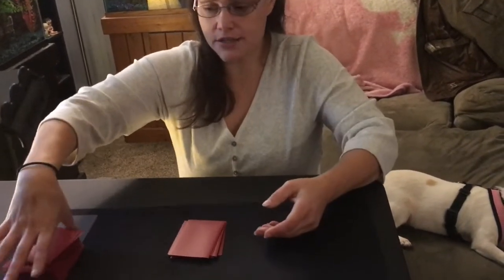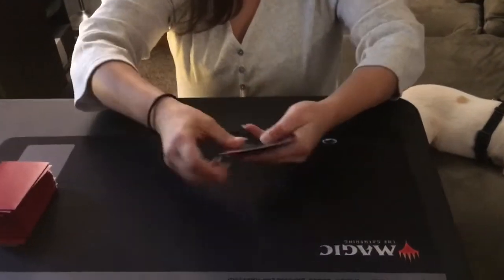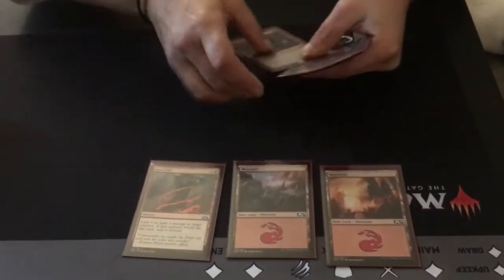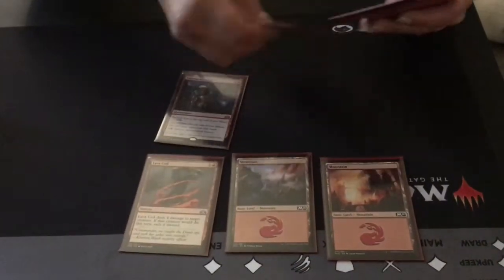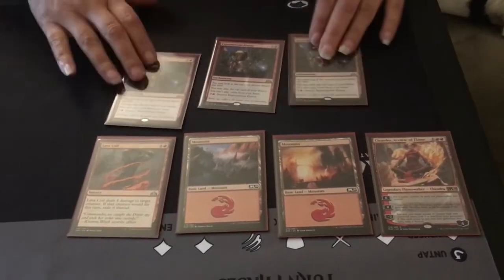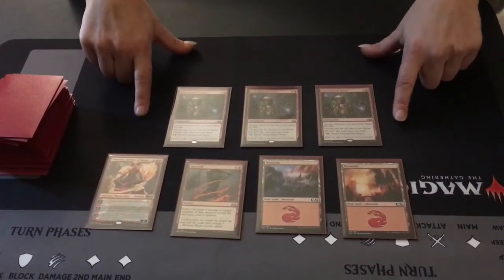We're going to deal out seven cards again. Let's see what we got. As you can see, this is our new hand.